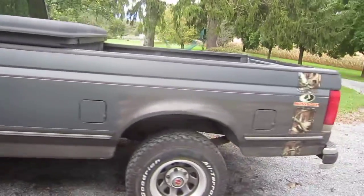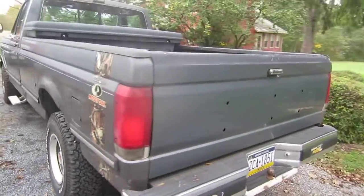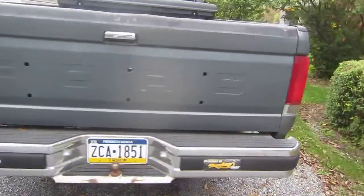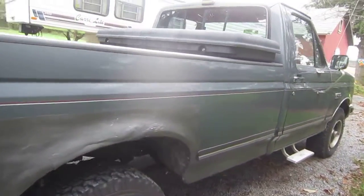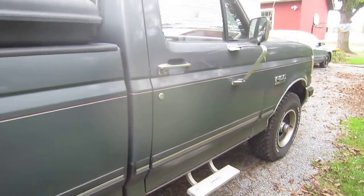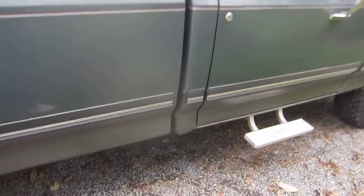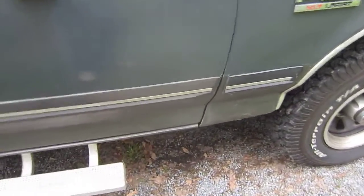As far as upgrades or anything, it really doesn't have much on it. That's why I'm kind of making more of a walk-around on this, just because of that. The only thing on it so far is stuff for looks. I'd eventually like to get a lift kit for this at some point. But the only thing that is actually really changed is the exhaust.